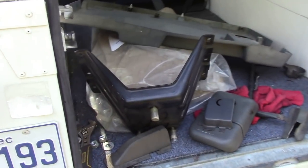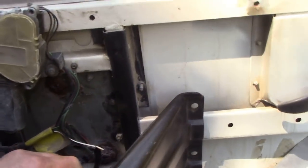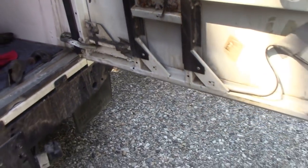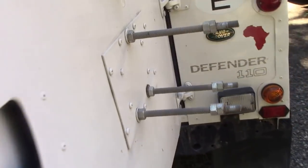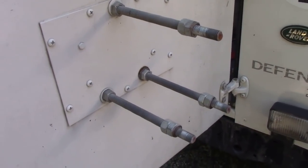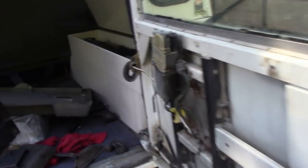Jeremy lent me a Defender TD5-style tyre carrier, but it won't fit — you can see it's a different door. So I'm going to get a swing-away carrier instead. But look how nice the door is inside! Somebody's made this god-awful wheel carrier, and even if my wheel would fit on there, all the nuts are wrong. So I don't want that — it's a nice door that needs saving.